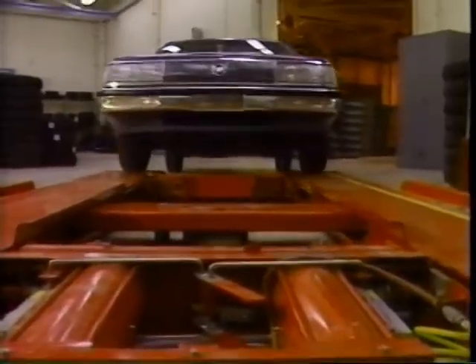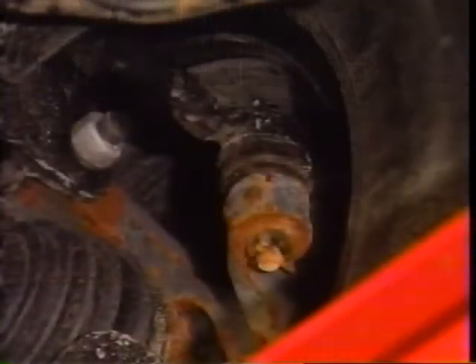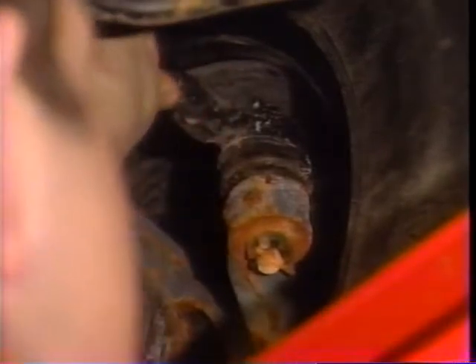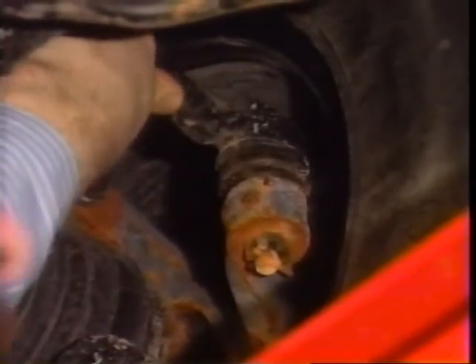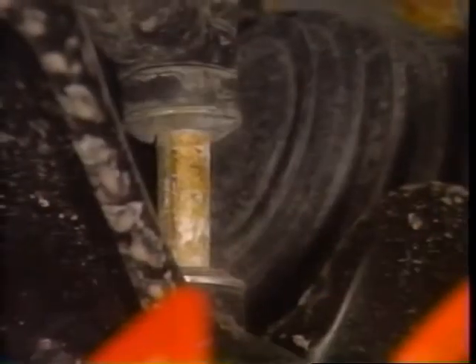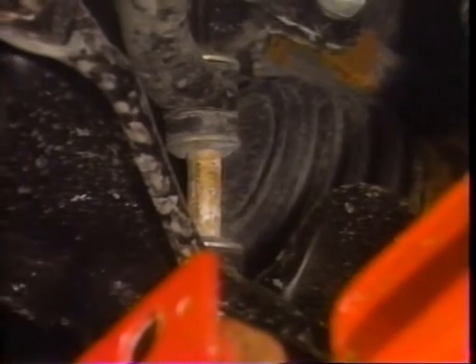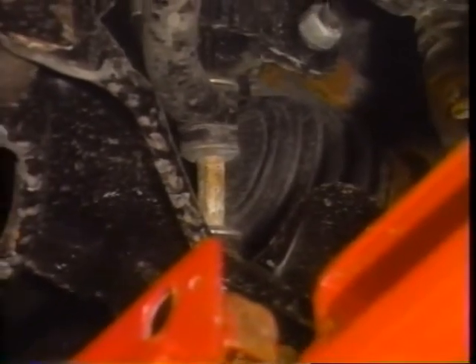Now that the car has the front seat properly positioned, excess weight removed, and the equivalent of a full tank of fuel, the suspension is ready for inspection. Loose suspension parts can alter an alignment every time the car hits a bump. By inspecting suspension components before the alignment, worn parts can be spotted before a needless alignment is performed.